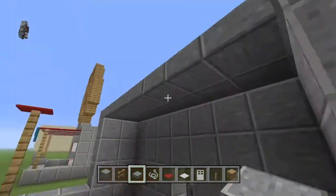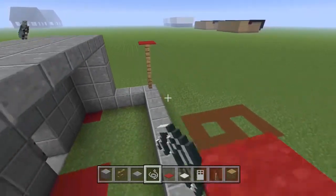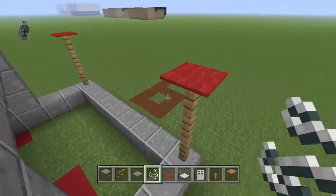You're going to want to fill in the roof on top with polished andesite slabs. In line with the top oak fence, you're going to want to place a row of string connecting the 2 oak fences, and then 2 rows behind it.